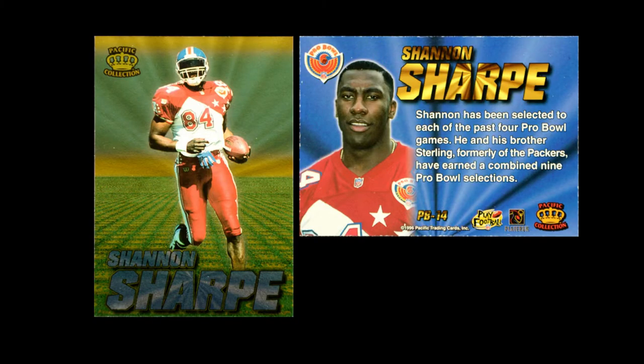They also did a Pro Bowl set, which had more of a chrome finish over the front and featured Pro Bowl players. You were just trying to collect these cards, and they were all really neat cards to collect. They also did another insert set, which was their Smash Mouth card set.